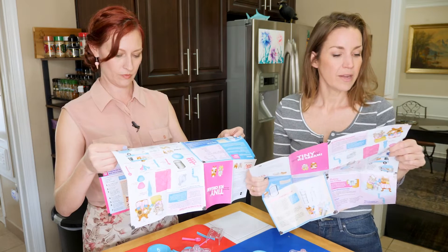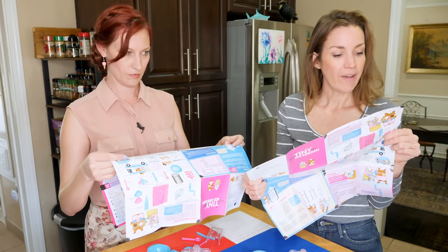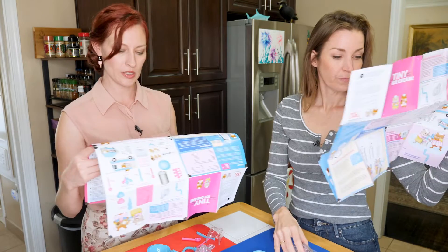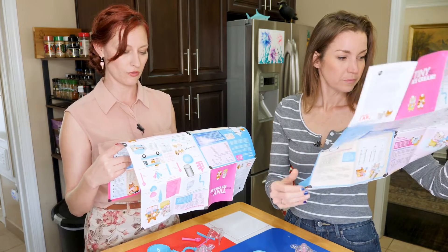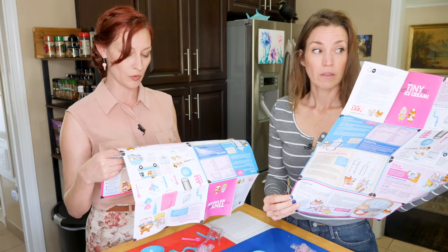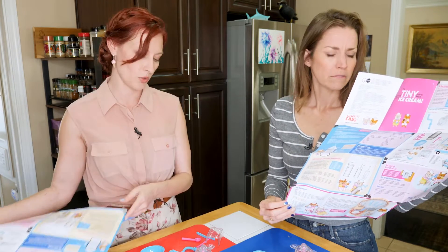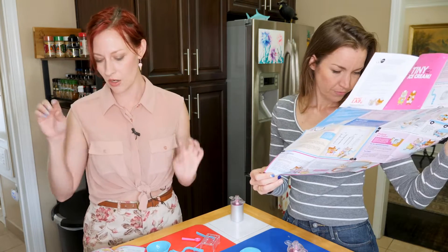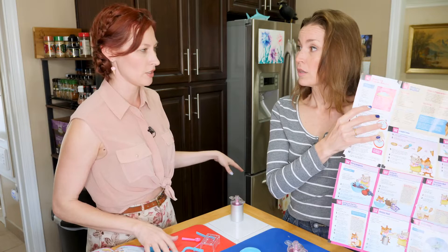Basic ice cream recipe: a cup of cream, cup of half and half, tablespoon of white sugar, teaspoon of vanilla. Place the clean, dry canister in the freezer for about an hour before you make the ice cream. Mix the ice cream ingredients together and chill them in the refrigerator for 20 minutes before you start. So we'll put these canisters in the freezer, and then we'll make our ice cream and put it in the fridge.